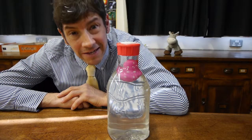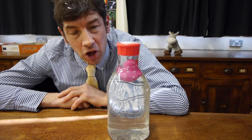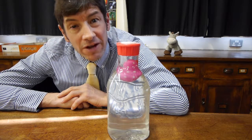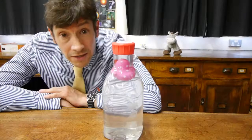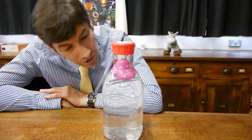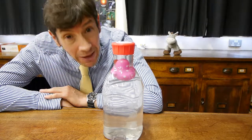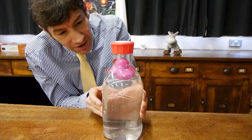Welcome back. Here's an experiment I've been meaning to show you for a long time, and it's one of my favourites. It goes under the name of the Cartesian Diver. What I've got here is a plastic bottle full of water and a rubber bath toy floating in the top. Watch what happens when I give it a squeeze.